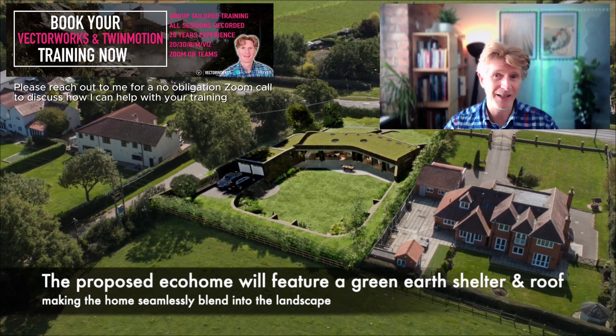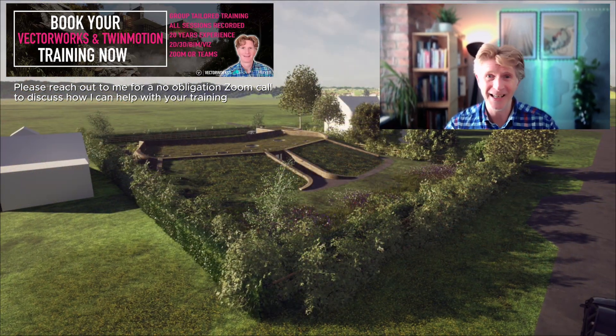I look forward to seeing you in the next videos coming soon. Thanks so much for watching and I'll see you next time.